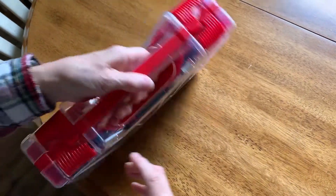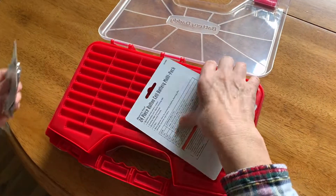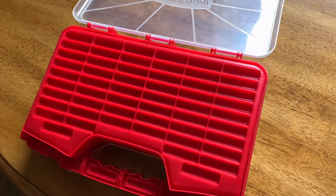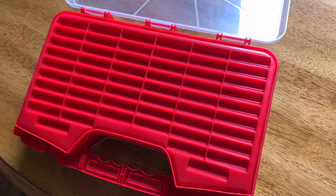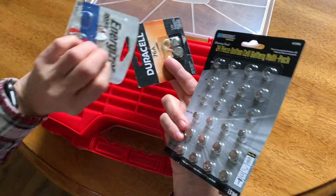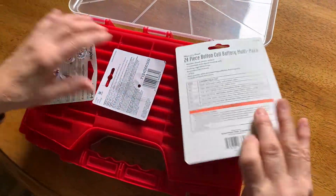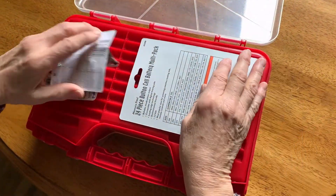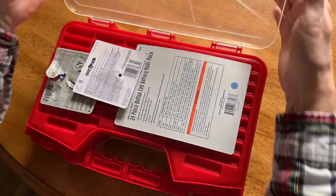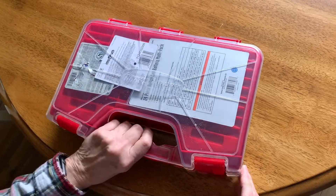On the back side, it has a whole bunch more compartments for double A's. What I did was put a lot of these little cell batteries on the top here, and it closes up nice — it has a little bit of extra room. Just push down a little bit and pop it shut.